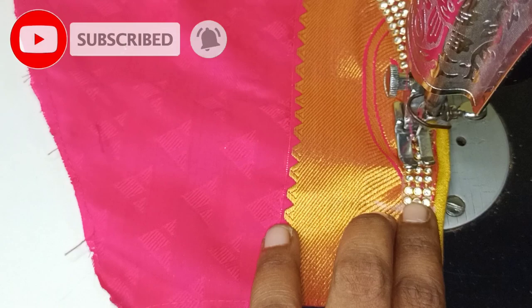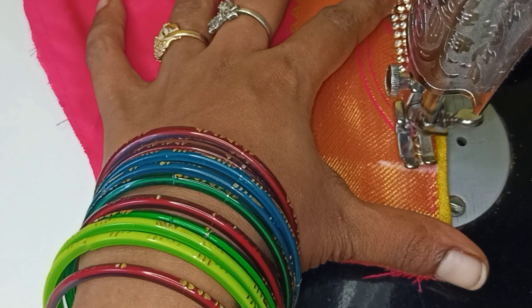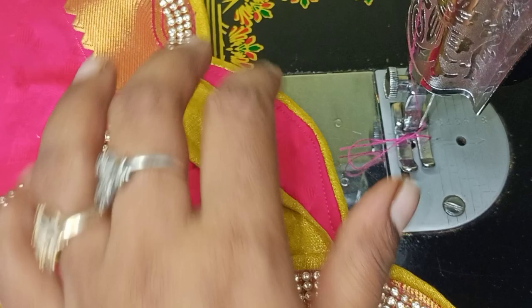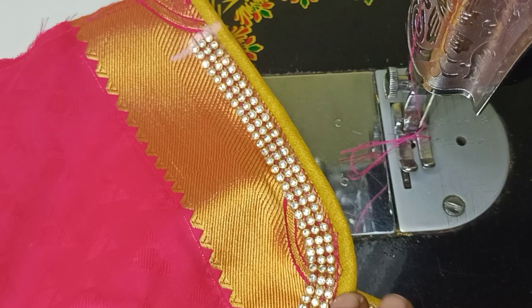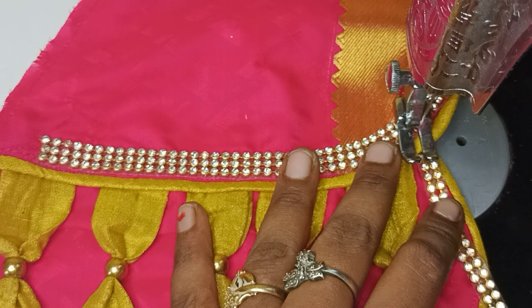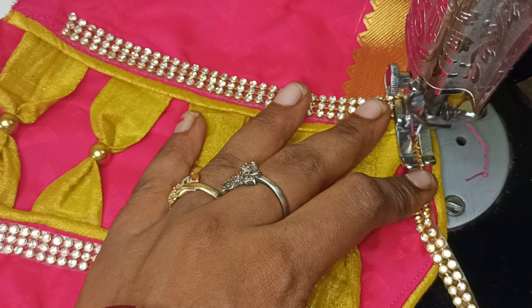It's very easy — we'll finish it. You've already stitched it and finished it. If you have finished it, we're just finished. Now we've finished it as well. We will cover the stone lace in the two sides, in the center point, and in this place.